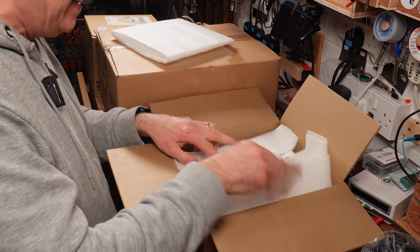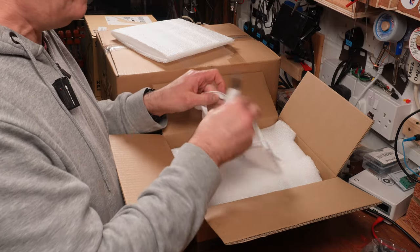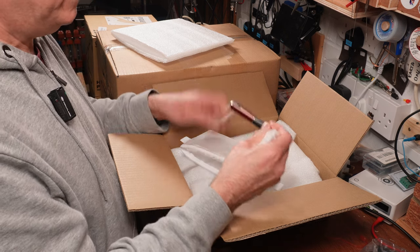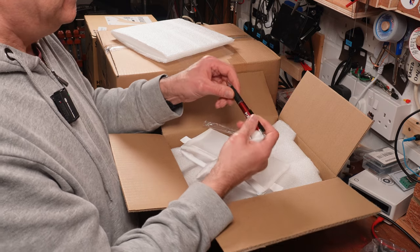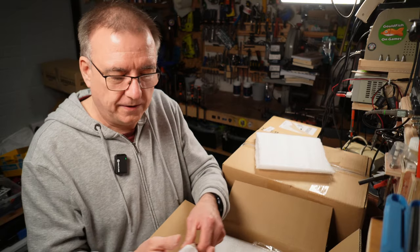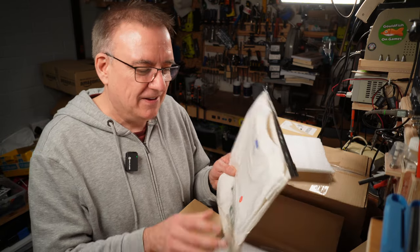We've got some swag! There's a PCBWay pen - a chunky one with a light on it - that's going on my desk. I've got a sticker I'll put up somewhere in my workshop. And there's a 3XL t-shirt - are you trying to tell me something? I'm a couple of sizes down, but thank you!